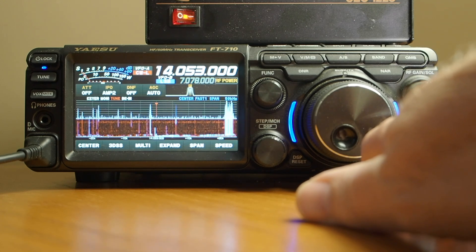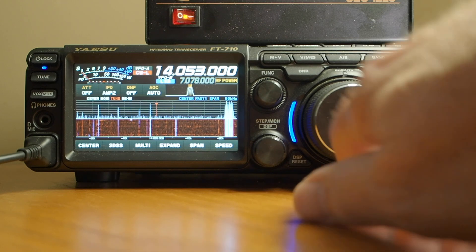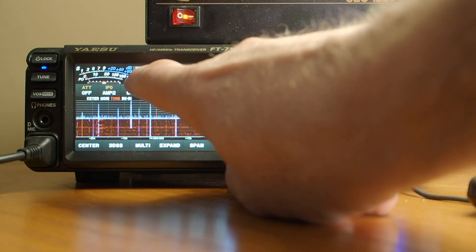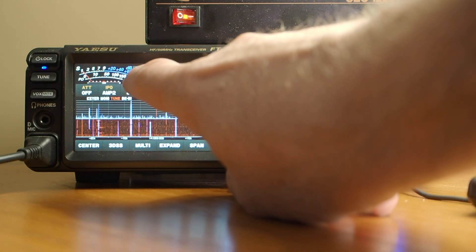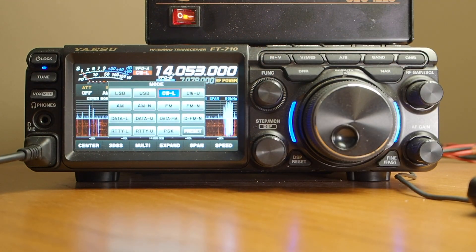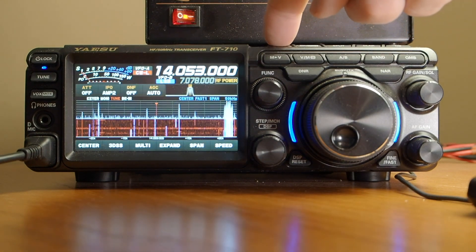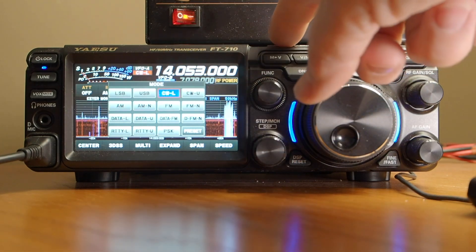That's basically how we set the band and the frequency. How do we select the mode? Well there's a couple of ways. Notice we're in CW lower here. If I press that I can select a mode that way, or also on top there's an actual mode button — I can select that and it does this very same thing.